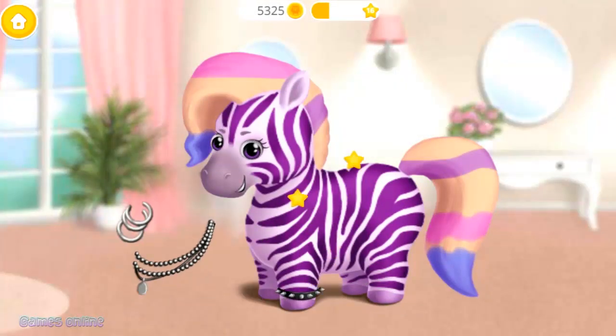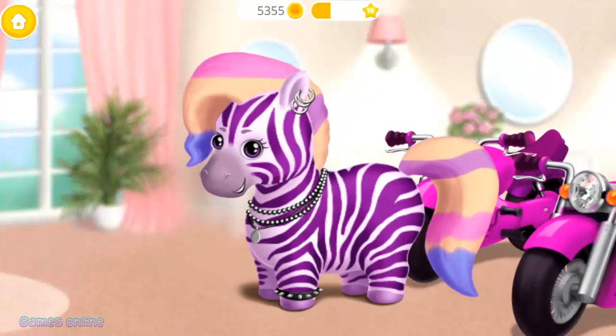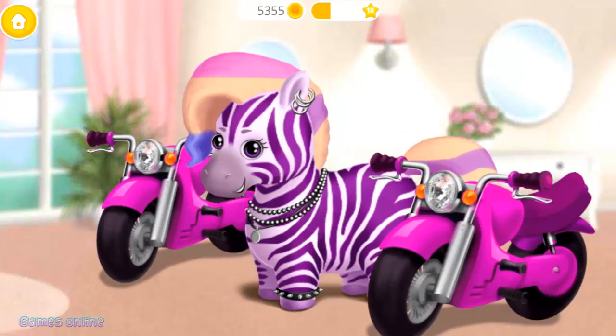Very nice! Add a few accessories to complete my look. Thank you! I'm the coolest zebra in town!